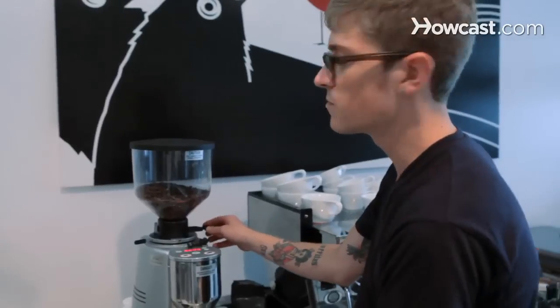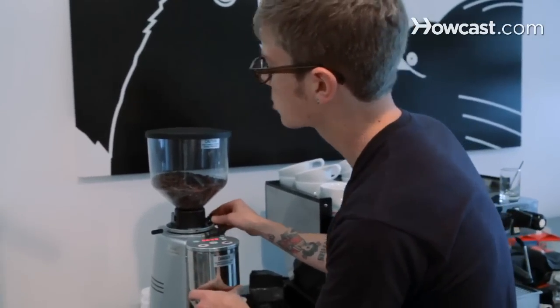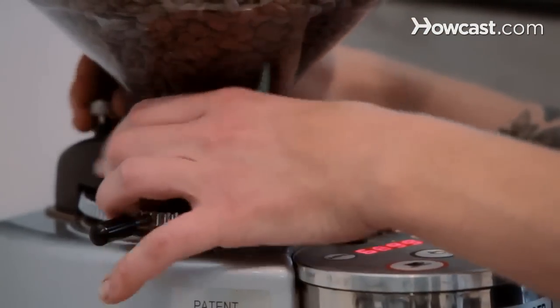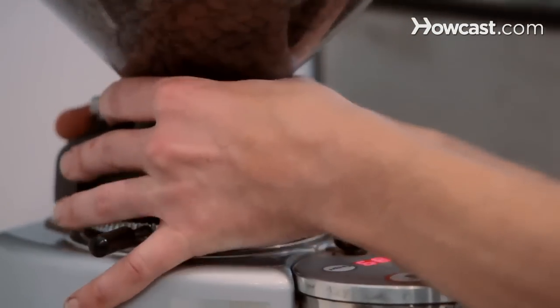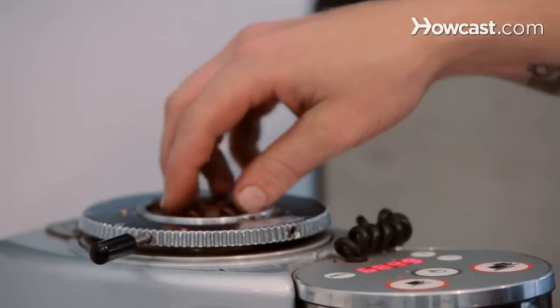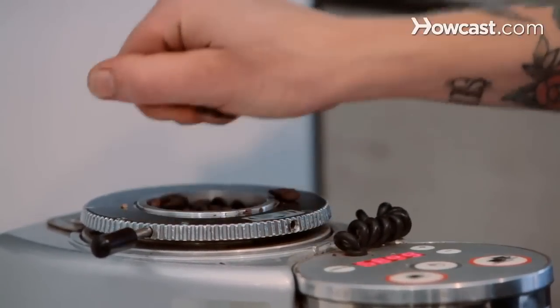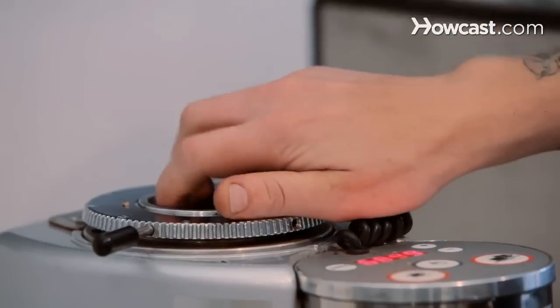The first thing you're going to do is make sure that the chute is closed on the hopper so that when you lift this up, beans don't go flying everywhere. And you can just pull out a good handful of the beans in there so you don't waste them. You can use those for the next day.